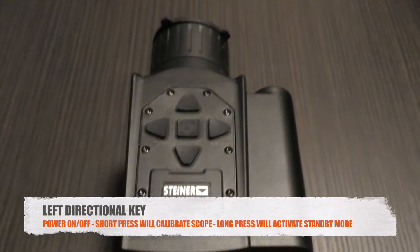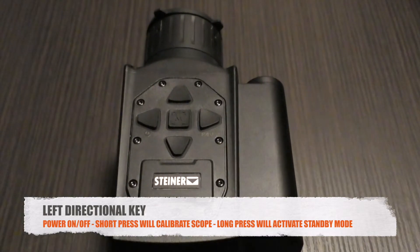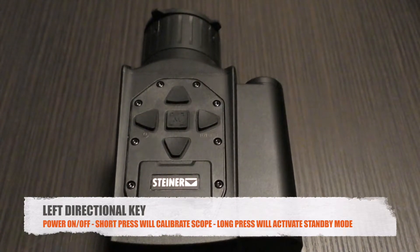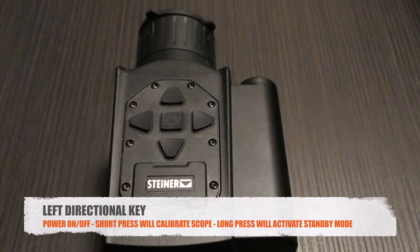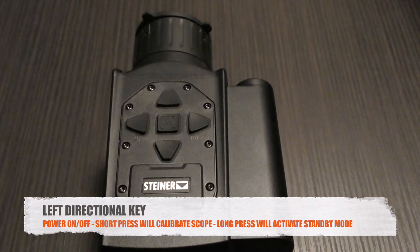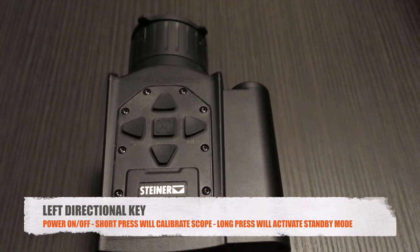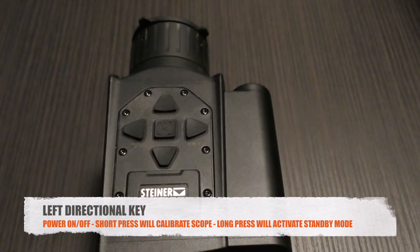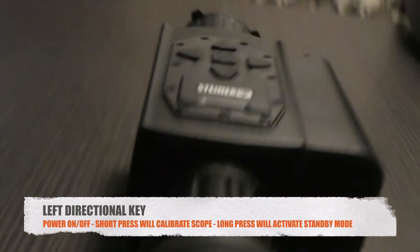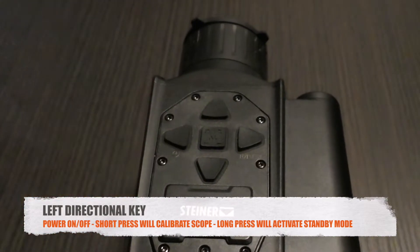One quick press of that left directional arrow calibrates the scope. If you press and hold it while the scope is on, a power symbol and visual countdown timer appear on screen — a red line circles the power symbol. If you complete the full revolution it shuts off, but if you let go once it's more than 25% of the way around, the scope goes into standby.